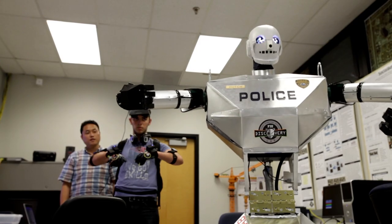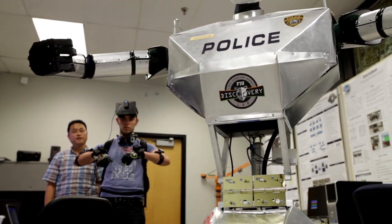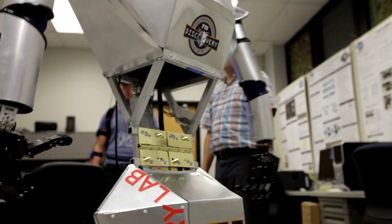Over one and a half years, we've achieved a lot. Today we see the prototype of the telebot with all the functionalities implemented.